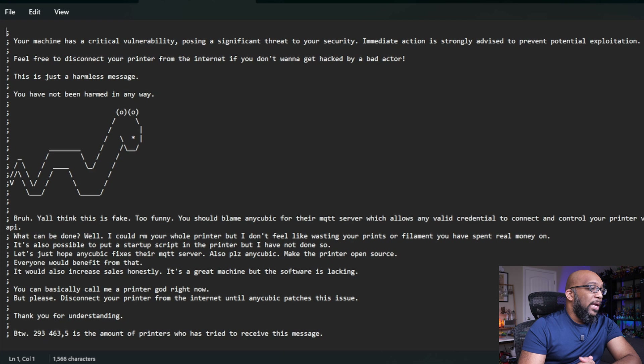The number 2.9 million is allegedly the amount of printers that received this message. So they're just trying to get the word out that there's this massive security breach with these Anycubic printers that will allow potential bad actors to, at best, just look at what your printer is doing, and at worst, cause some really potentially bad damage. Anycubic is now aware of the problem.